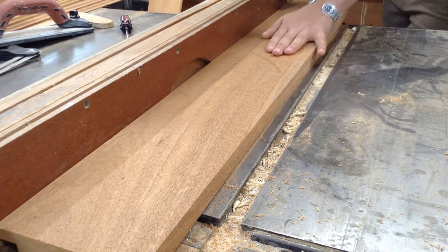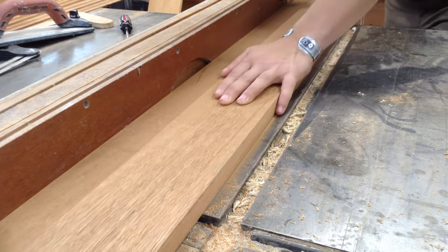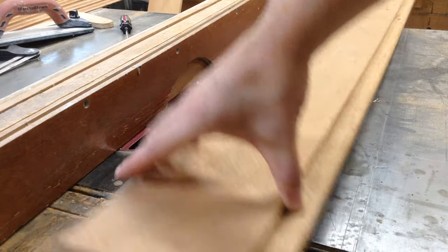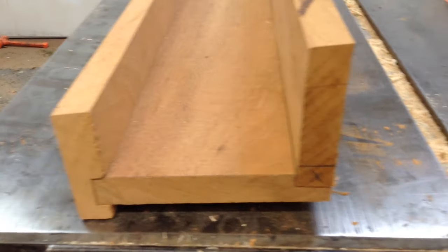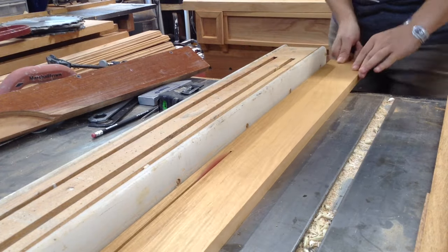Dado joints are much stronger than butt joints. It also means I don't have to put any hardware in this. The only hardware in this piece holding everything together is the hardware on the cleats — the alignment cleats I've been making — other than a couple of brads. I set that up and then cut it down as well. Pretty simple stuff.